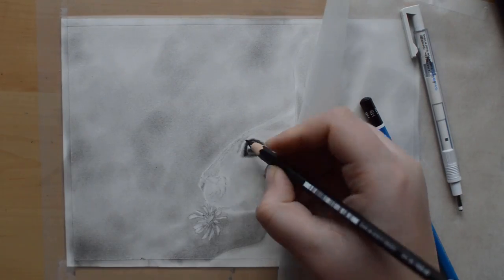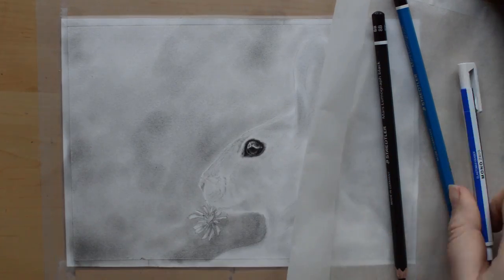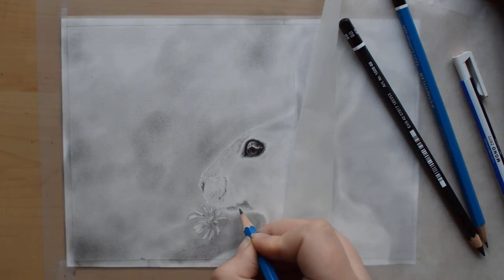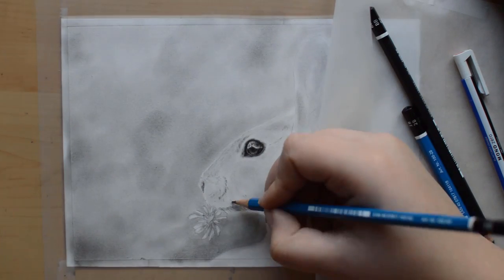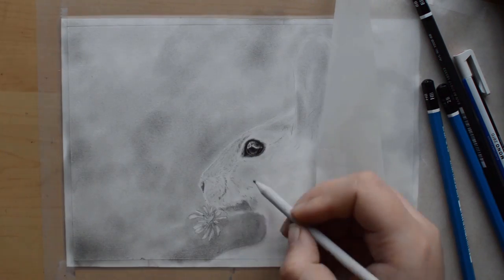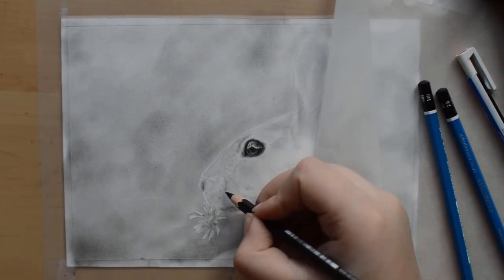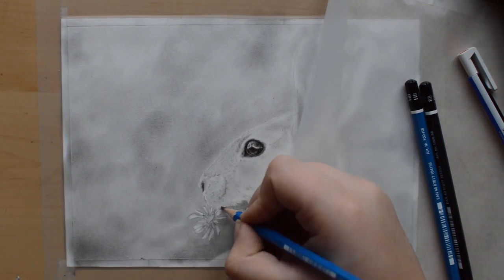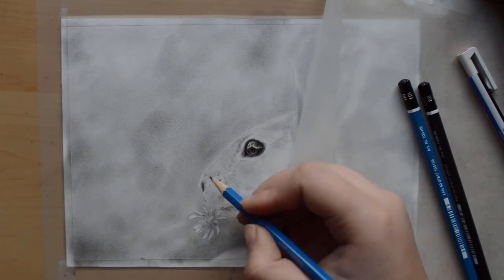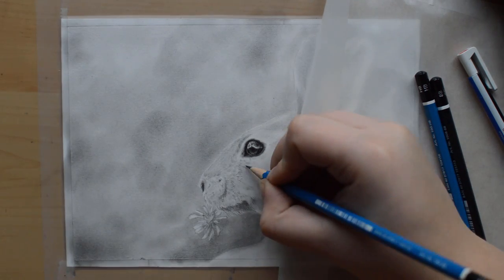Once I begin to draw the reflection and highlights in the eye, I look at what is actually reflected in the hair's eye. In this case there were some trees and also a few clouds. Instead of just making the highlight white, I'll add in some details and abstract shapes that sort of resemble these trees and clouds that are distorted. This way you will avoid your highlight looking flat and it will also bring more focus and dimension into the eye of your subject.